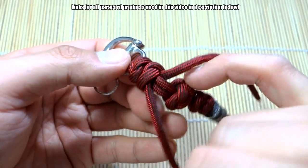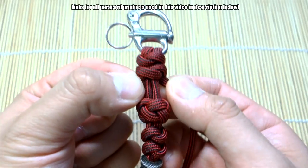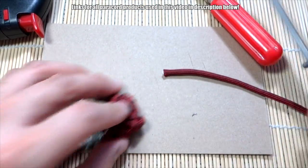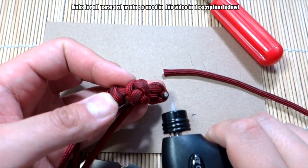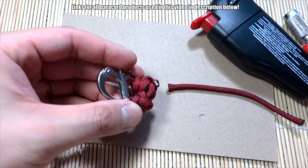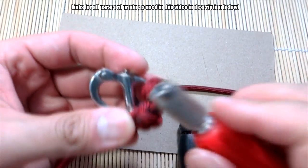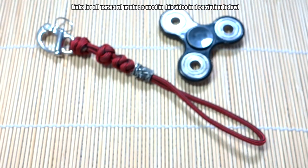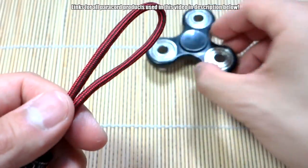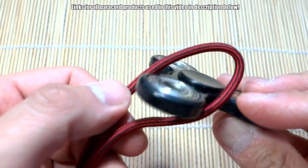A bit of tightening — just play with it, make sure it's nice and secure. And there we go. Now we can snip and singe the excess cords here and here, and then we'll be done. And there we have it guys — the fidget spinner lanyard holder is done.